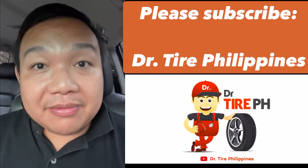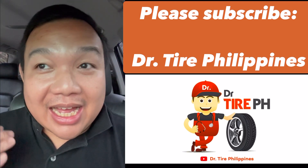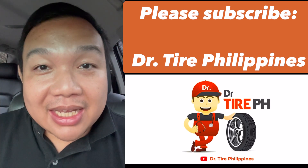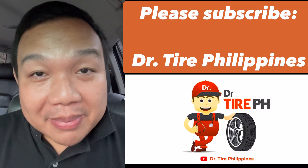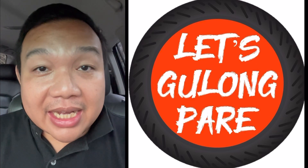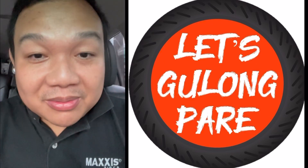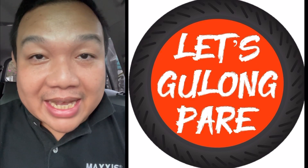I hope you guys learned from this video about good air and bad air. If you want to know more about tire technicals and tire safety tips, just like and subscribe to my YouTube channel Dr. Tire Philippines. We also have a Facebook page — Let's Gulong Pare Kaalaman Tungkol Sa Gulong by Dr. Tire PH. I want you guys to ride and drive safely, mga kagulong, and I'll see you again next time. Bye!